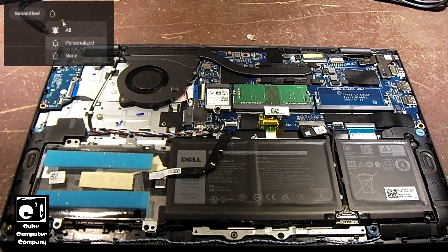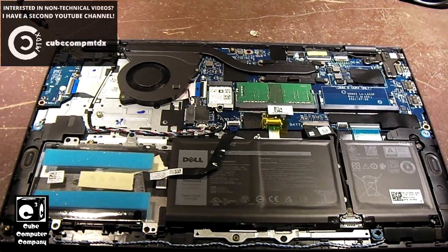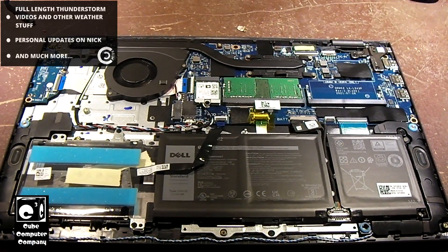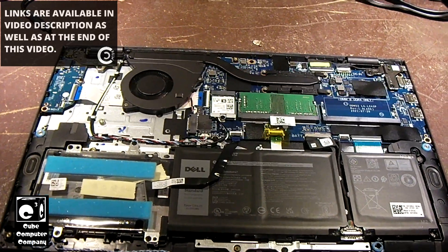According to Microsoft, the only real way to get out of S mode is to use a Microsoft account. But apparently S mode will follow through to a clean install of Windows. So I decided, you know what, let's open this thing up and pull the M.2 SSD out.